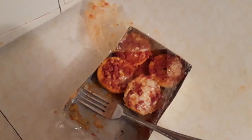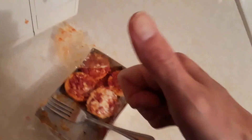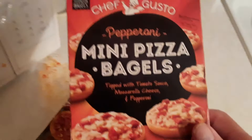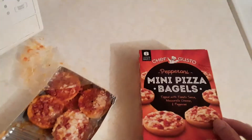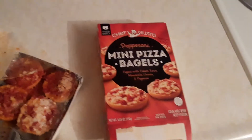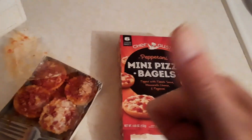I think the garlic bread tastes a little better, so I gave that a nine, but I'll give this an eight out of ten. Eight out of ten for the Chef Gusto mini pizza bagels from Dollar Tree. Thumbs up! Great day at Dollar Tree - got two winners today. Alright guys, talk to you later!